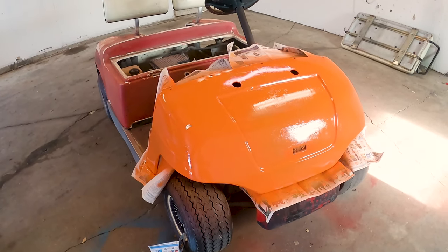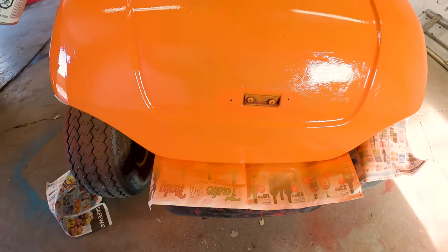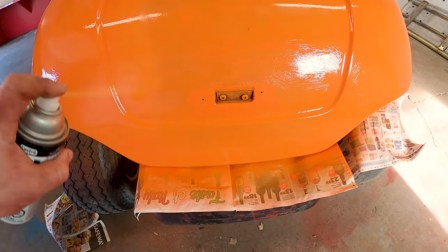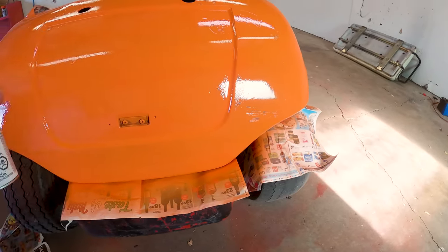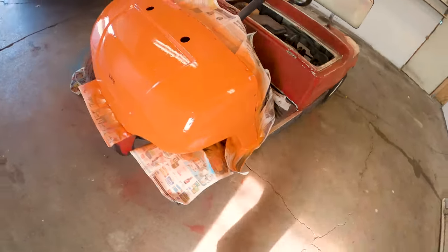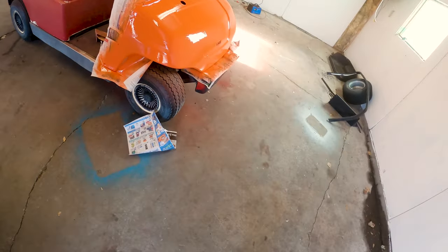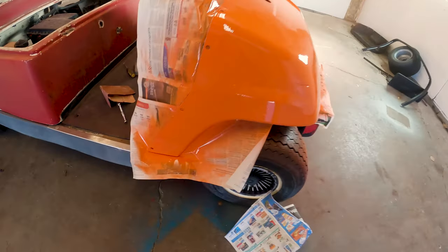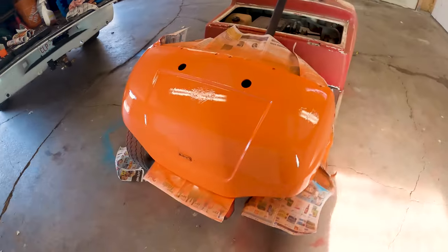This middle part is a bit of a problem, so we're going to do some vertical lines now and some horizontal lines just to help the paint smooth itself. We're going to give that some time to dry so I can come back and do some more. It's already looking better.